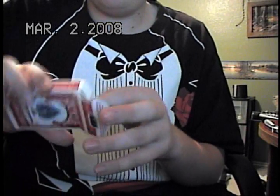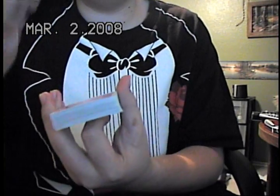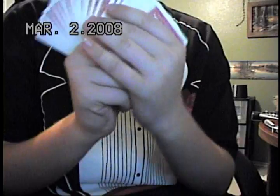Hi, this is Jinger Elbrox again, here with another trick. I've got my new bicycle deck here, and I love it — it's brand new, it's so nice.